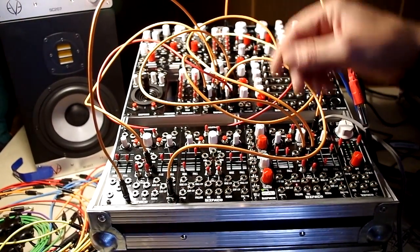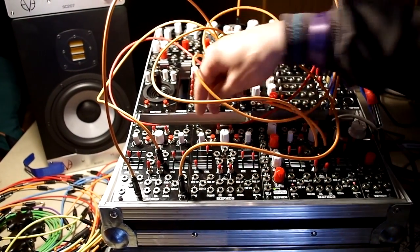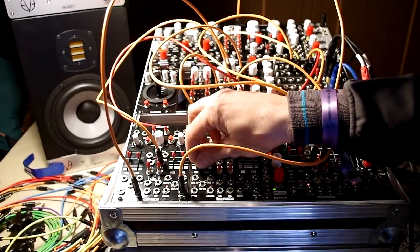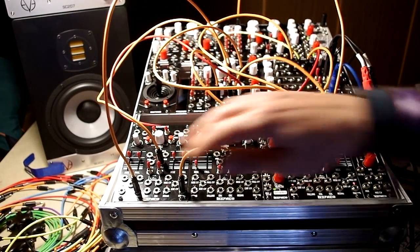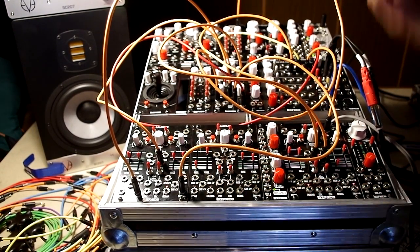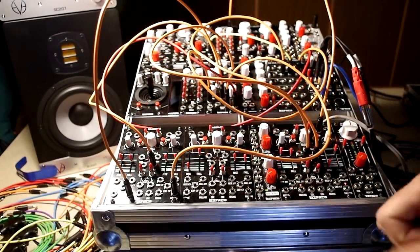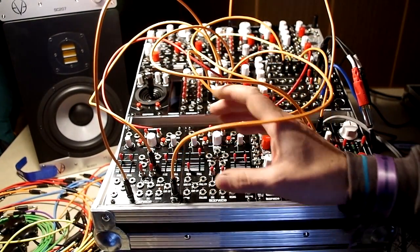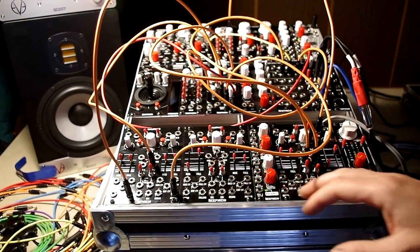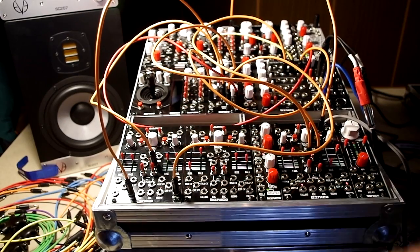You can use it as a processor for other CVs, you can process audio as a low-pass filter, you can process CV as a slew limiter, and all of it is under voltage control, so it's quite a multi Swiss-knife module for the Eurorack system. The main uses are mostly envelope and LFO, but it's also very useful as a slew limiter for a keyboard.